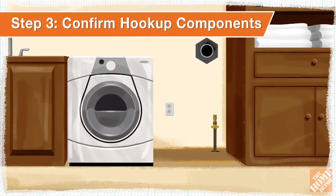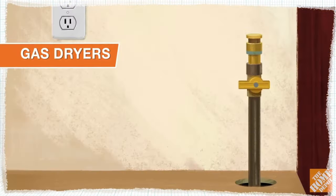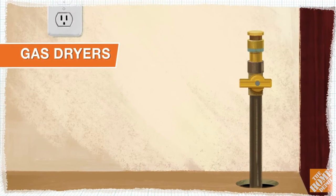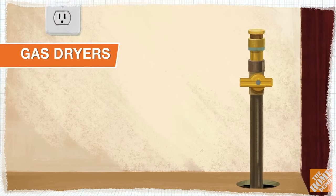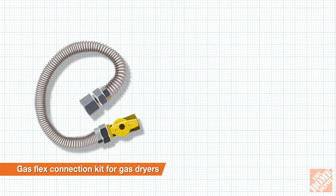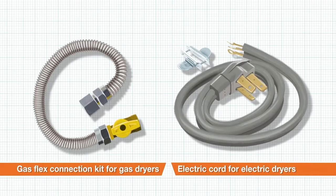Before completing your purchase, check to confirm if your dryer requires gas or electricity. For gas dryers, you'll need a natural gas shut-off valve with a metal connection directly behind the appliance. You'll also need new connection parts, such as a gas flex connection kit for gas model dryers and an electric cord for electric model dryers.